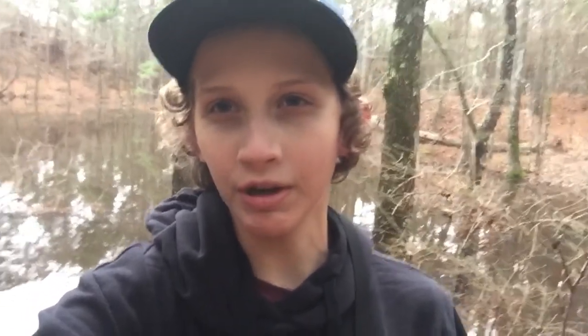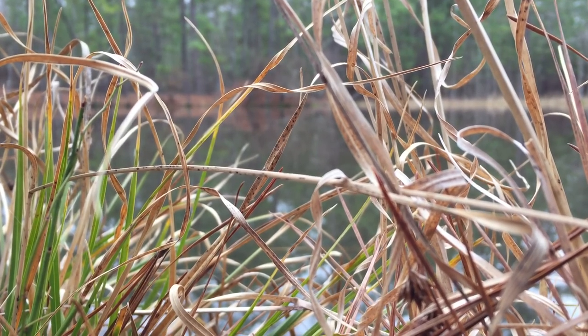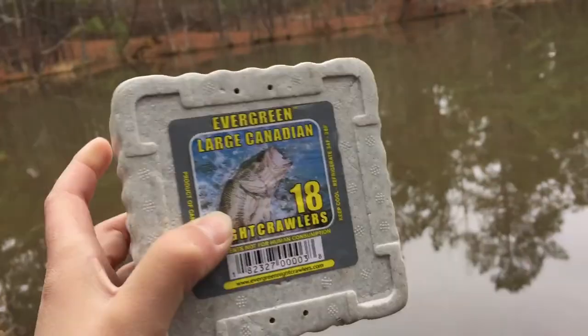All right y'all, so I just made it to the pond. I had a super pretty walk in here — it's probably about half a mile — but I think it will be worth it. Hopefully I'll be able to get after some big brim. What I got for bait today are these large Canadian night crawlers; they usually do the trick for these panfish.